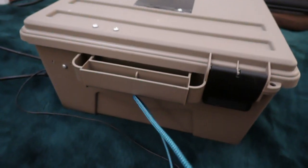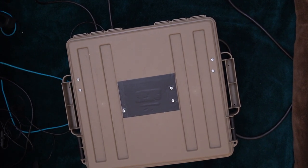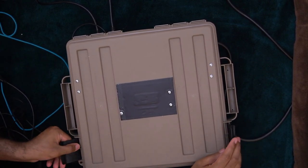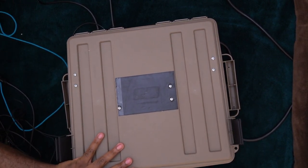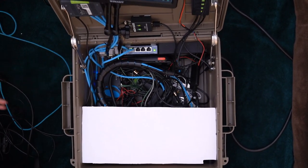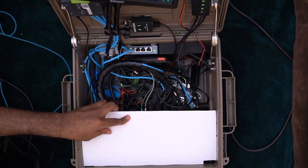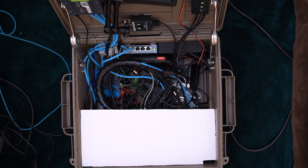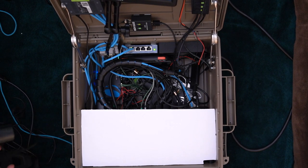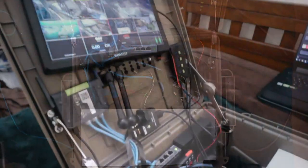That's the general idea of the build. Let me switch back to my other camera and open this up so we can look inside. I have to be a little careful — it didn't close quite the way I wanted — but here's the inside of the box: yes, a bunch of random wires and cables.